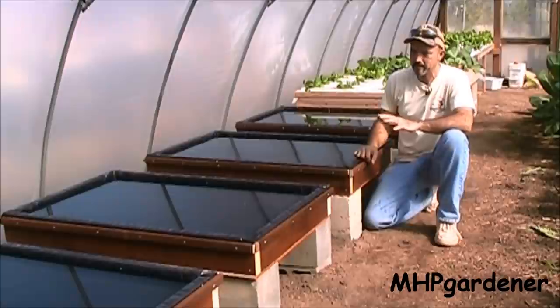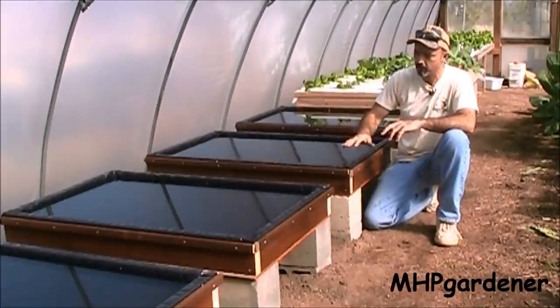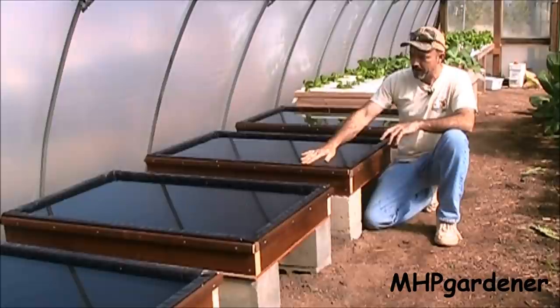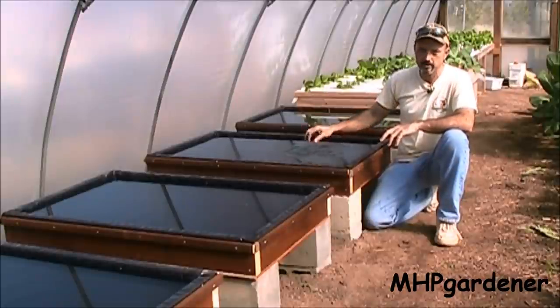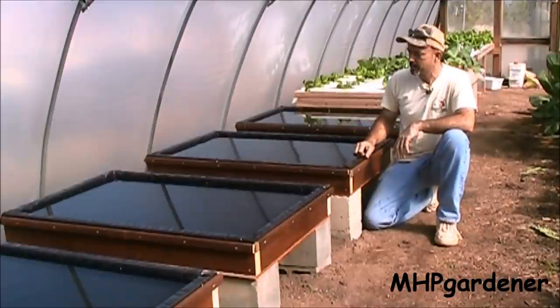Getting ready to plant these new boxes I built for growing hydroponic lettuce and other leafy greens. What I've done right now is go ahead and filled up all four with this black plastic in here. The water is heating up pretty good — had real cold tap water coming in, so I'm bringing the water temperatures up just a little bit before I get my lettuce put in here.